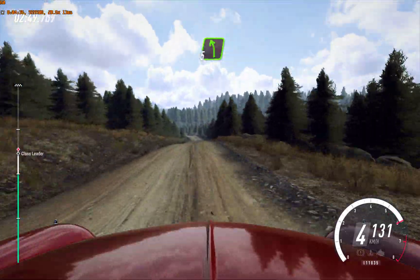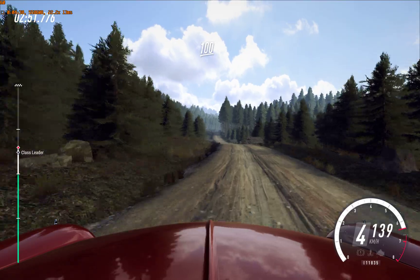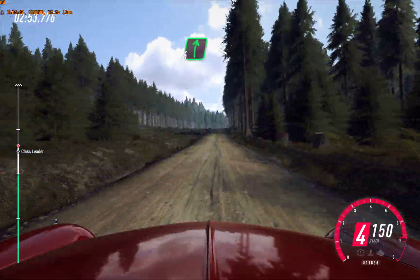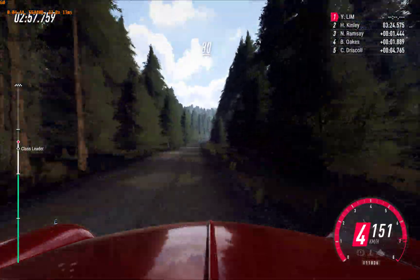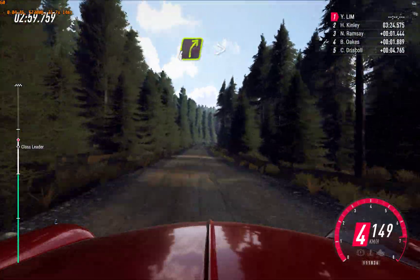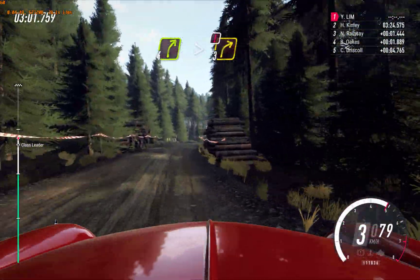60, early 5 left, keep in. 100, crest, jump. Into 6 right, extra, extra long of a crest. Opens. 80, 4 right of a bump, long. Caution, tightens, 3, very long. Fast lane. 60, 4 right of a crest, long, opens. Don't cut. Logs.